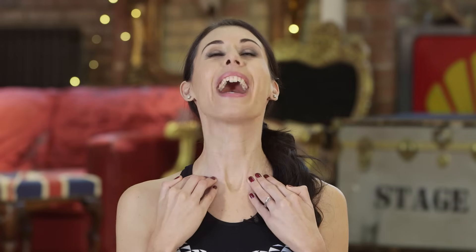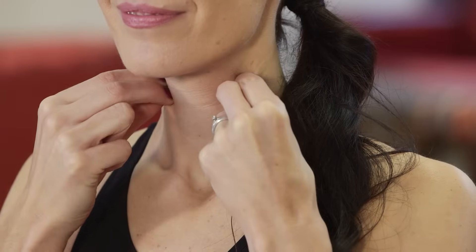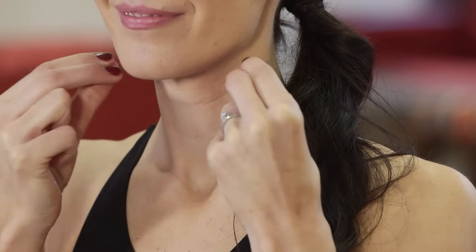Then come back to your starting position, take two fingers and thumb, and you're going to pinch and lift all the way up the neck area. We're pinching up — this is going to help boost the collagen and the elastin, the plumping agents in the skin, to help firm the skin on the neck area. Pinch and release all the way up and release.